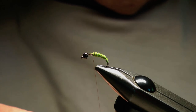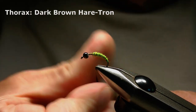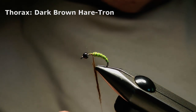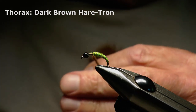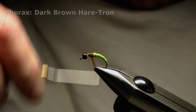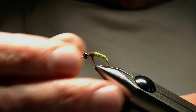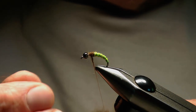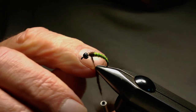Now we're ready to build the thorax. I'm using a coarser material for the thorax and I'm going to be quite generous with it, because once I've built this little area here I'm going to use a velcro brush to tease the fibers out so that some fibers trail back over the abdomen. This gives the impression of a little bit of bulk in this area, which you often see on the natural as the wings or wing buds form on the emerging pupa.